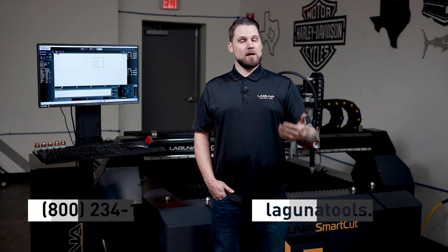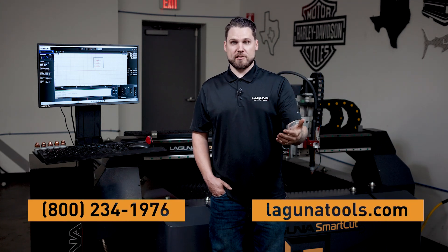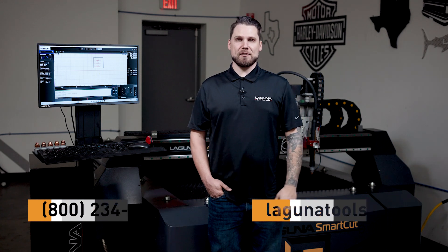Laguna Tools is very excited about this product line and we hope that you are too. If you'd like more information on this machine, feel free to give us a call or visit our website. I'd like to thank you for watching this video, and I look forward to earning your business.